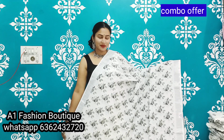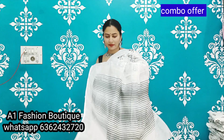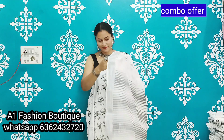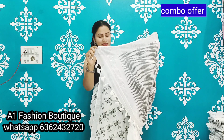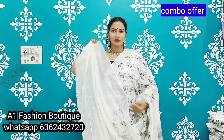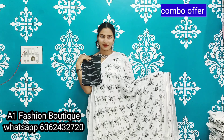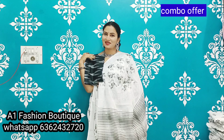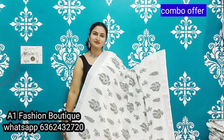Kalam curry prints and burst prints with a beautiful pallu — kaddi pallu — and tassels. Running blouse and extra ikat blouse. If you want this sari, please take a screenshot and send a message.